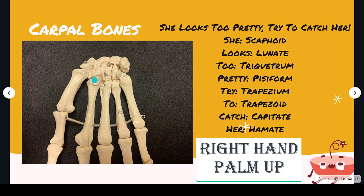Looking at a right hand from left to right using this saying, we have: She — Scaphoid, Looks — Lunate, Too — Triquetrum, Pretty — Pisiform, Try — Trapezium, To — Trapezoid, Catch — Capitate, Her — Hamate. So let's look at those individually and see if there are some little tricks to help us remember which one is which, especially if they're separated on a practical.